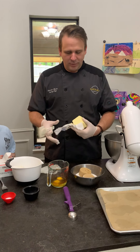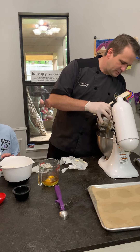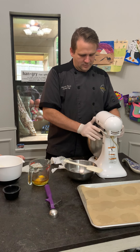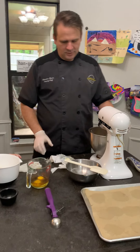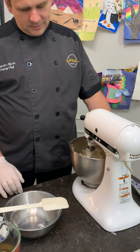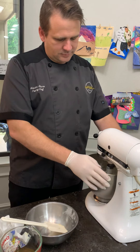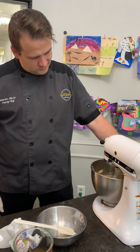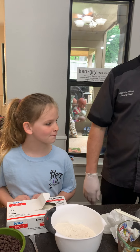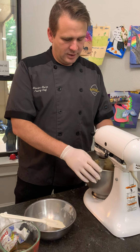I've already let the butter soften some and I'm gonna put it in here and then add the sugar. We're gonna let that cream where the sugars are mixed together really well. If you see the butter sticking to the paddle, just get it off. If you don't have a stand mixer like this you can use a hand mixer.